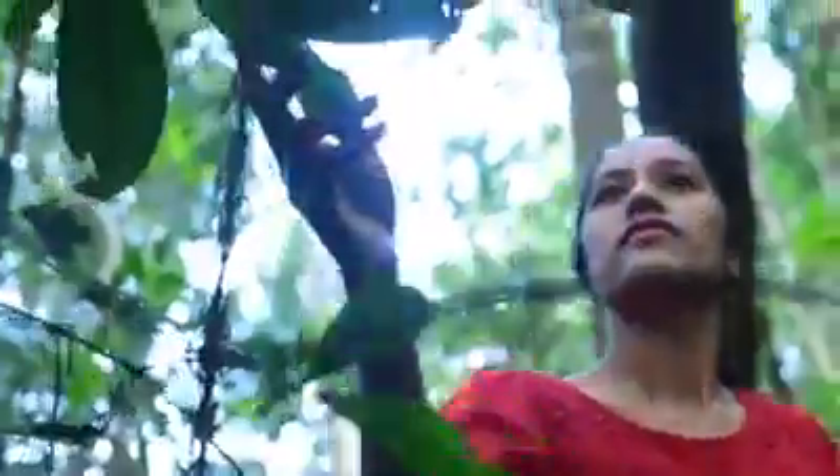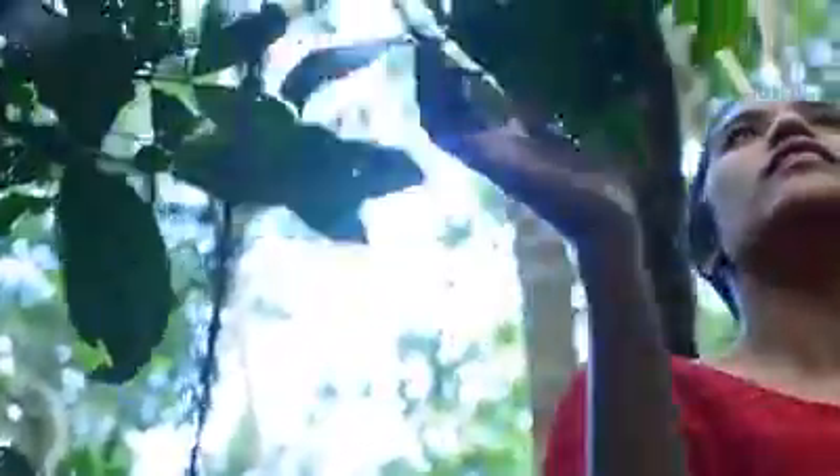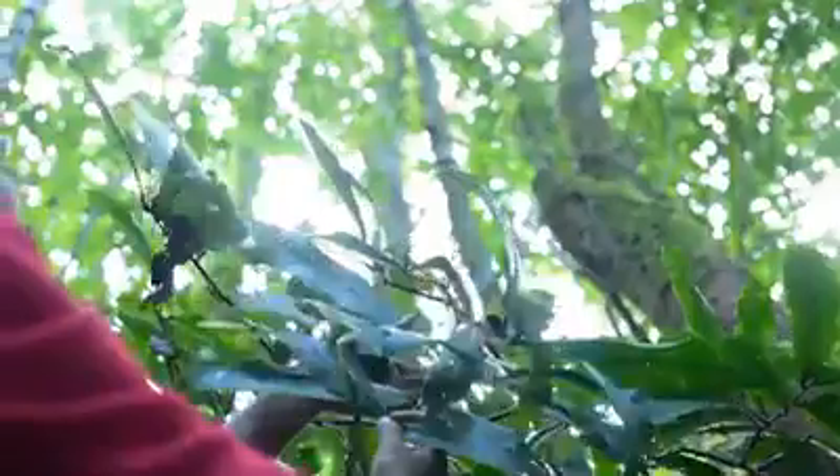Sedangkan untuk warna biru dihasilkan dari daun nila. Sayangnya, bahan pewarna alami ini ketersediaannya di alam sudah sangat berkurang.